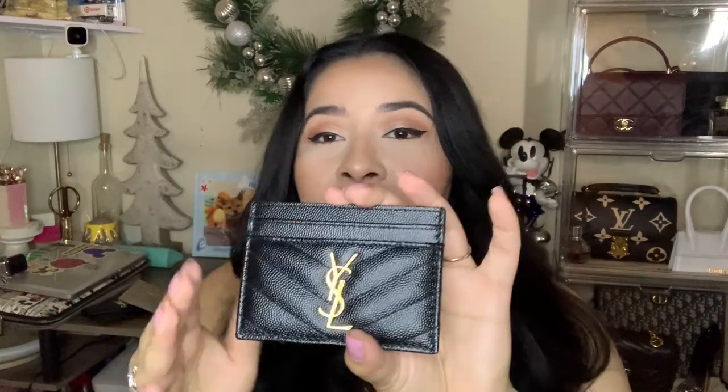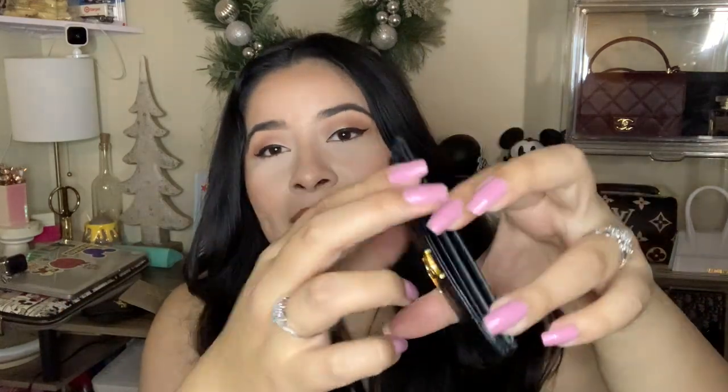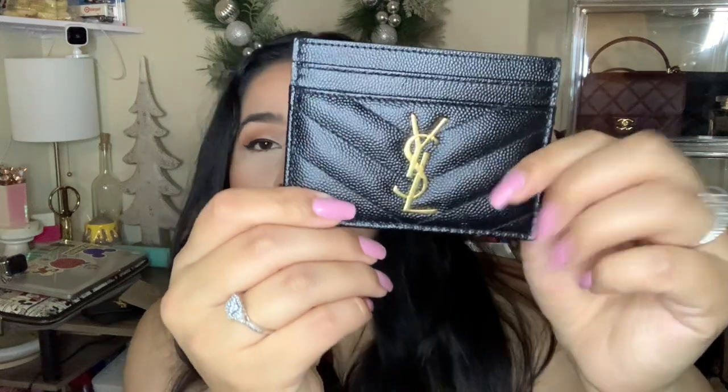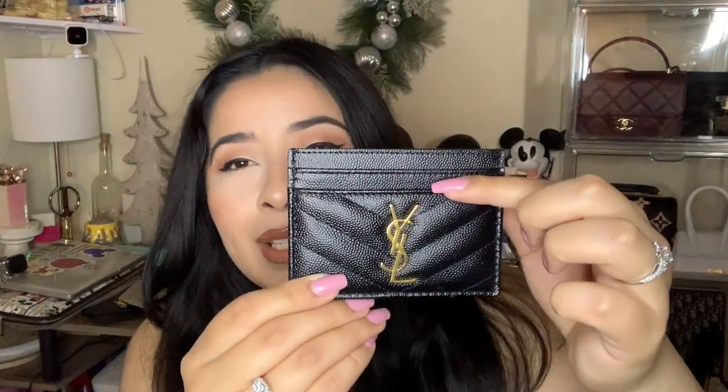Another YSL card holder is the original black and gold card holder. I really like this one — again, these are very, very sturdy, you could double up and you're fine. The only thing with the black one is I noticed that it did get a little bit looser than the nude brown one I just showed you. And this one kind of shows a little bit of wear.